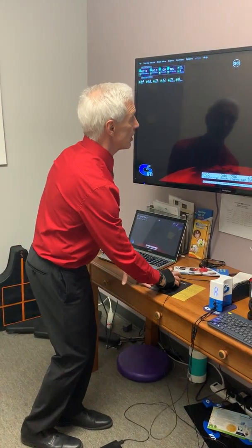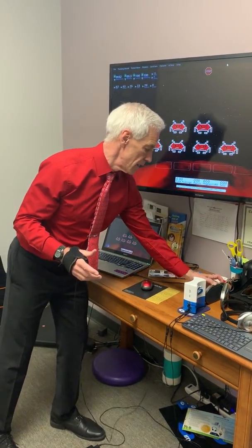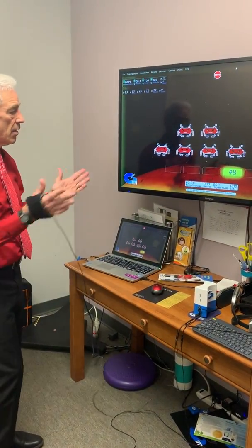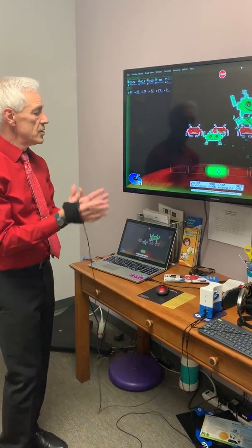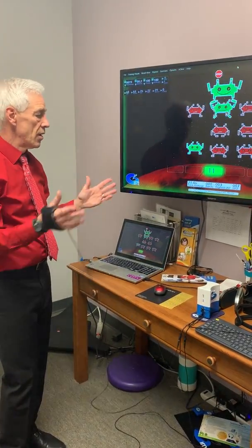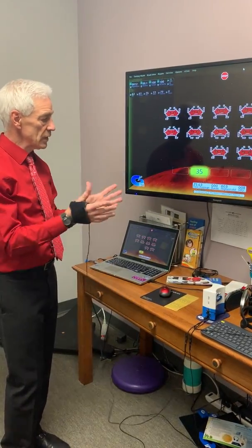So I'm going to actually just start this real quickly and just show you how to use it. I'm trying to keep in touch with the signal. Those are late. That's early.